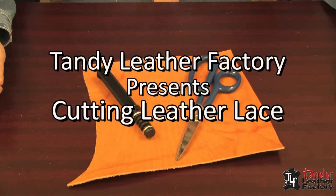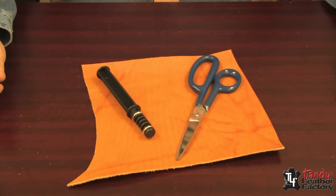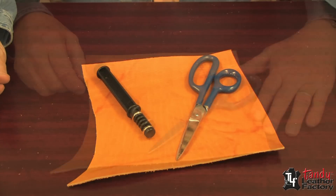As a rule, leather lace is costly to buy, but did you know you can make your own with the use of a very inexpensive tool? Let's take a moment to show you just how easy it is to make your own lace.